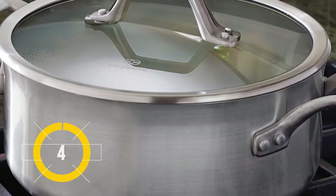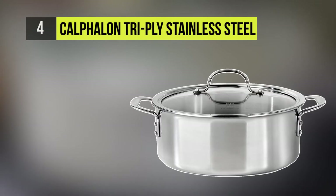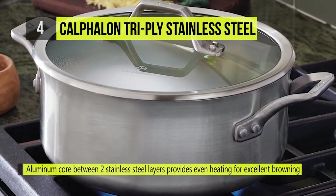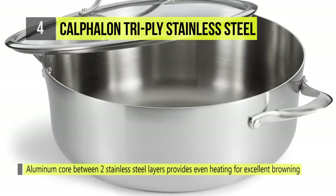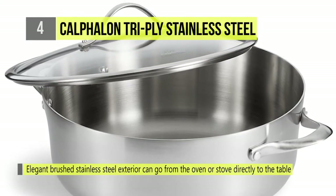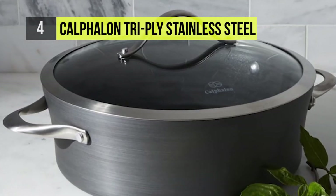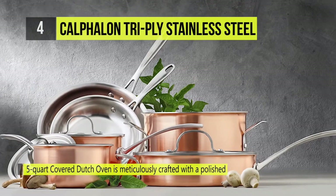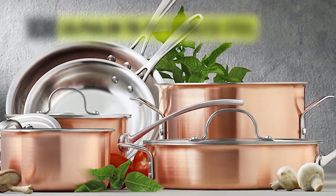At number four we have the Calphalon Tri-Ply Stainless Steel Cookware Dutch Oven. The Calphalon Tri-Ply Stainless Steel 5-quart Covered Dutch Oven is meticulously crafted with a polished stainless steel exterior and a satin finished interior for reliable performance that looks great in your kitchen. Ideal for slow cooking large meals, this Dutch oven has a generous capacity and goes from stovetop to oven with ease while cooking chicken, roasts, chili, soups, and more.